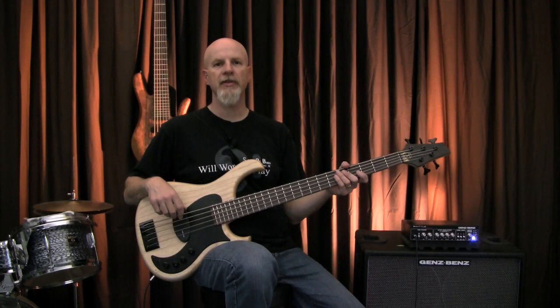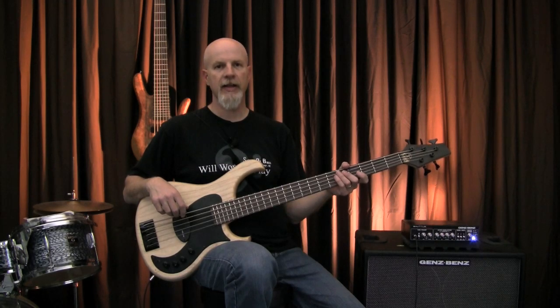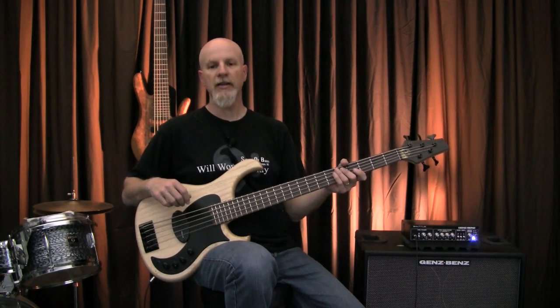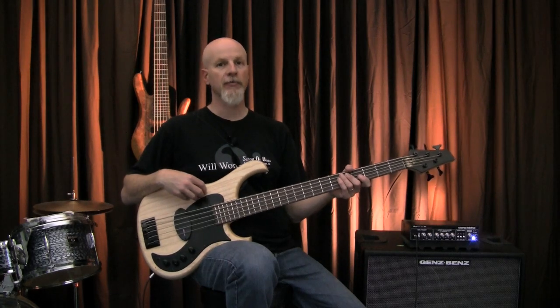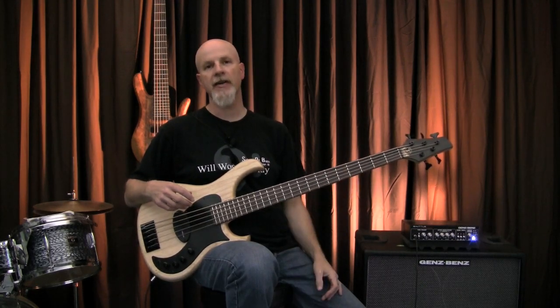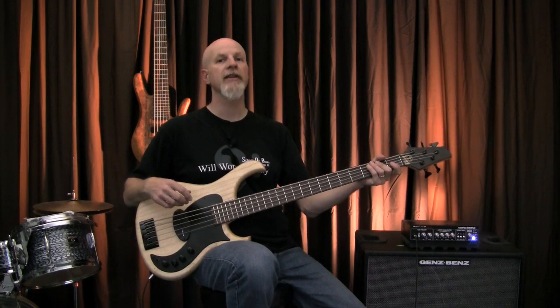Human Bass is a custom-built boutique line of instruments from Germany made by a fellow named Siggy Jaeger. By hand he builds about 60 instruments a year, but his Asian import line comes into the U.S., gets sent to a factory called Praxis Instruments, who takes the instruments out of the box, does the final setup and inspection, and makes sure everything is top-notch. So when this thing comes out of the box, it's playing great immediately.